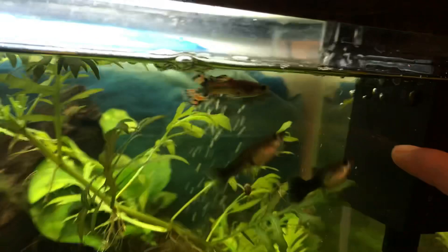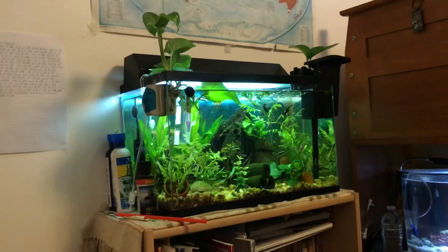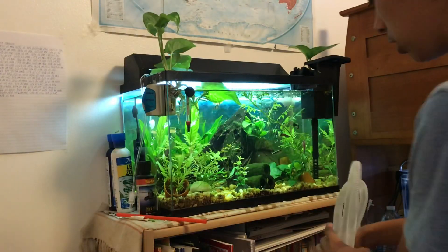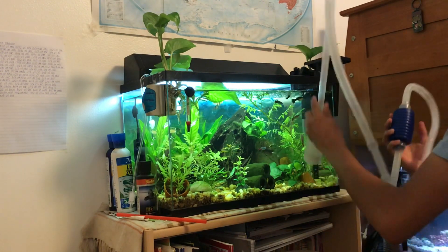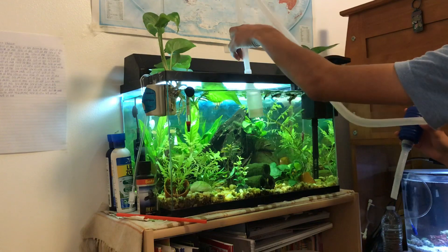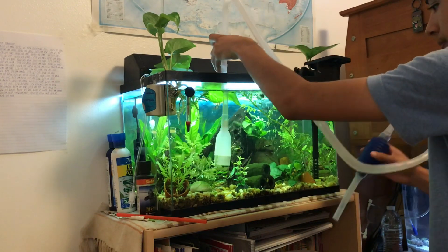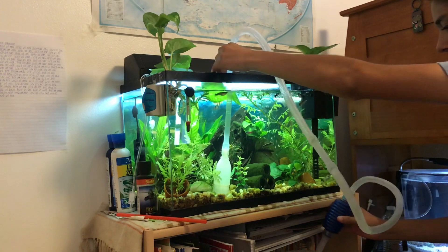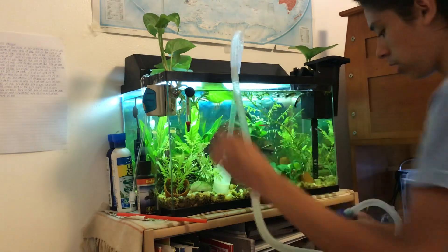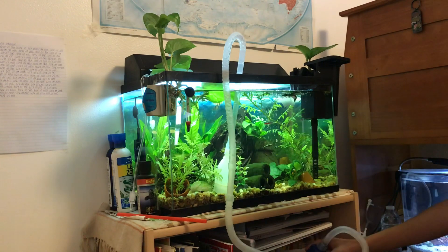On this 10-gallon aquarium, what I like to do is keep my bucket down here so that I can have my vacuum, stick it in the aquarium, put it at the bottom, then put the end of the vacuum inside the bucket. Then I squeeze the blue part so that I can suck up some water.